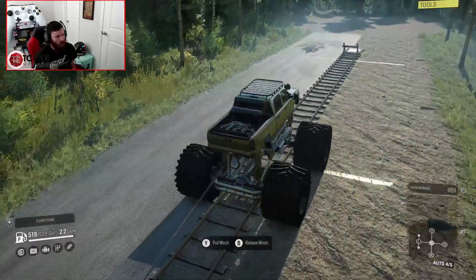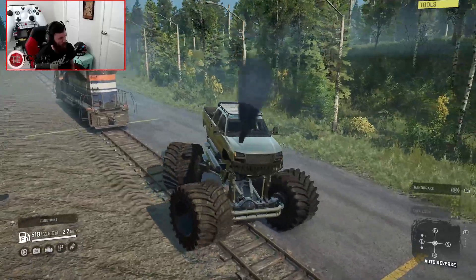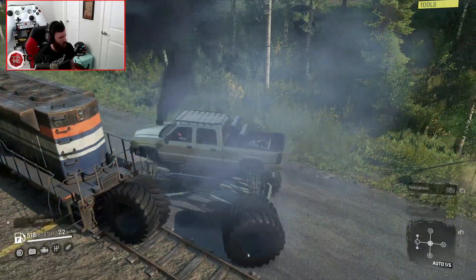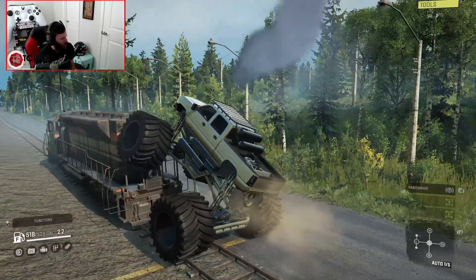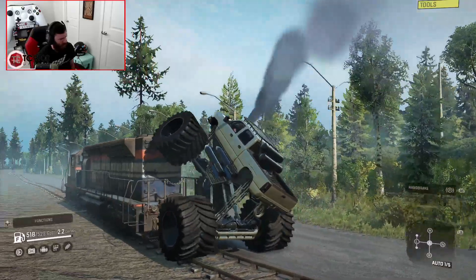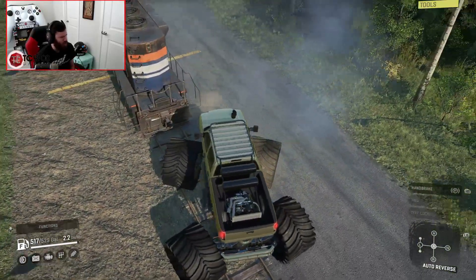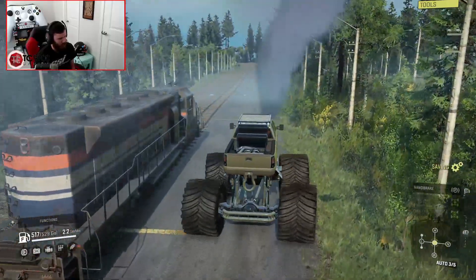I figured it would keep going and I wanted to see if it would smash into the other end. Let me see if I can push it back down. Apparently this works — it's like half skateboarding the train. I did not realize that would work, but I'm actually really pleased that it did. Let me get around it and head back down to the bottom of the hill.